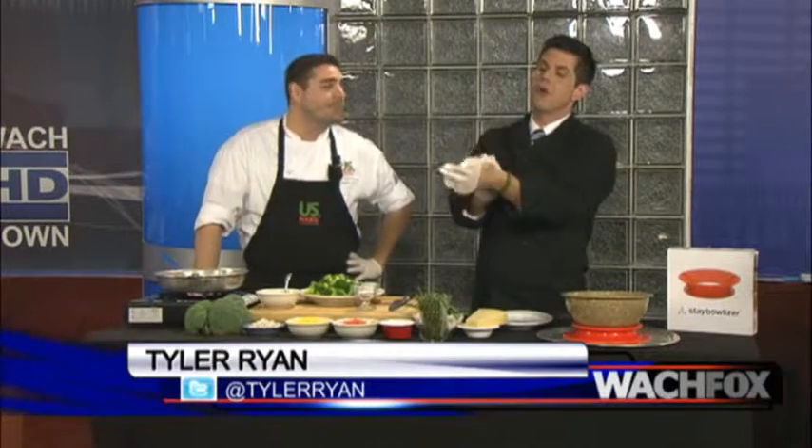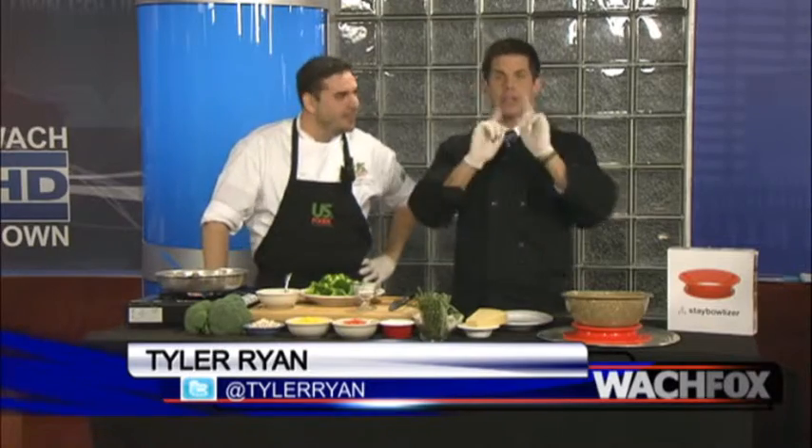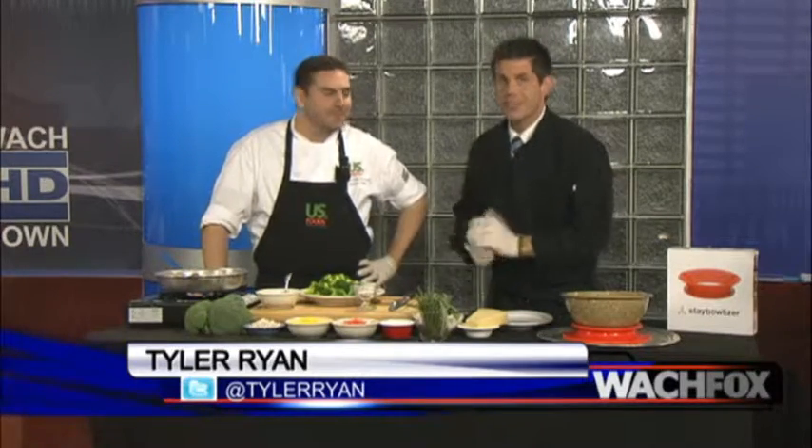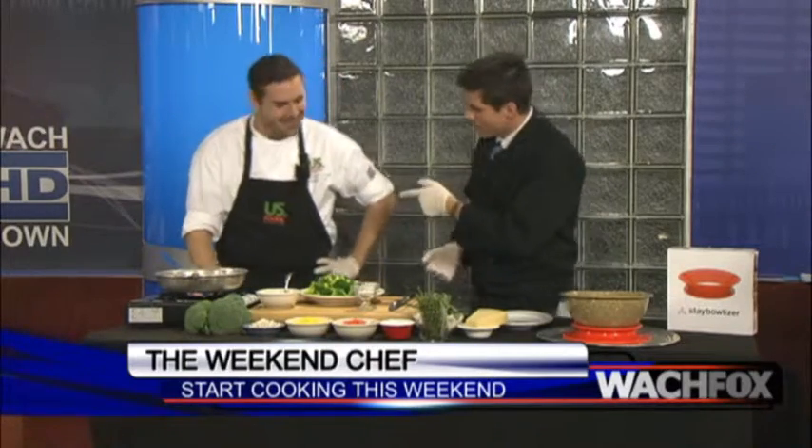Welcome back to Good Day at Columbia. You know when the rubber gloves go on, there's fun to be had. Here we go — it's time for the Weekend Chef. That is you and I, who don't necessarily do it all the time, but this weekend would be a perfect time to jump into the kitchen. Chef Jason Scarborough from U.S. Foods and the Chef Store joins us this morning.